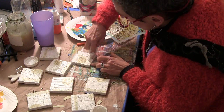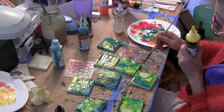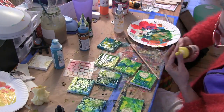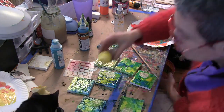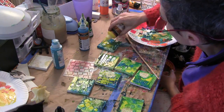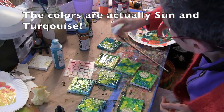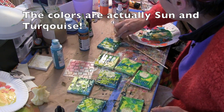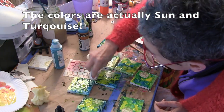I forgot to turn my camera back on, but what I did in the interim was basically just squirt some of Pam Carriker's Matisse fluid acrylic paint — her yellow and her teal colors. Then I sprayed the paints with water and just let them sort of drip around the canvas.